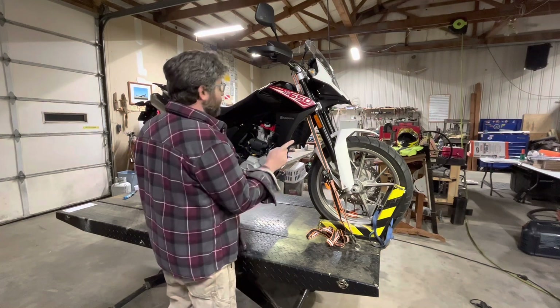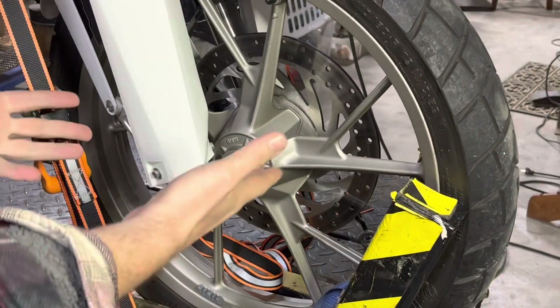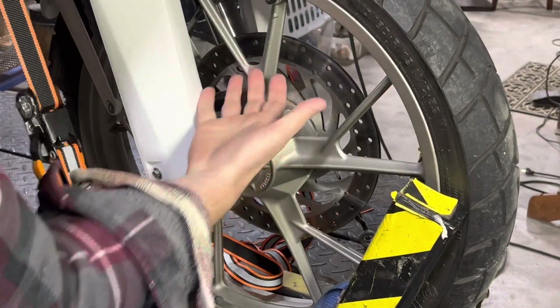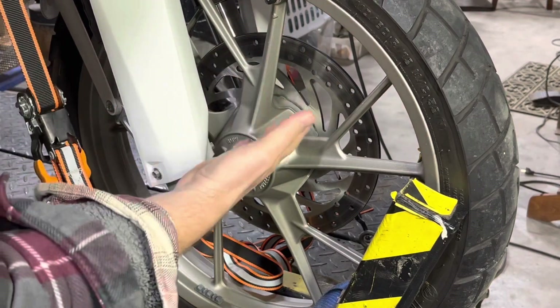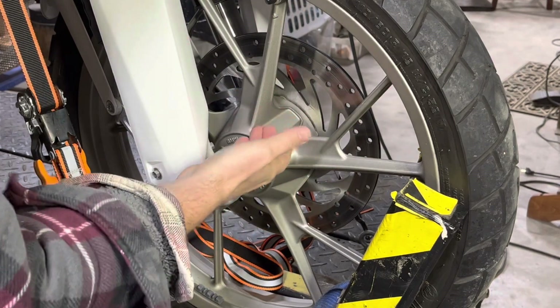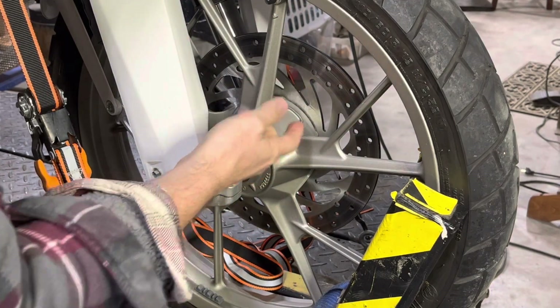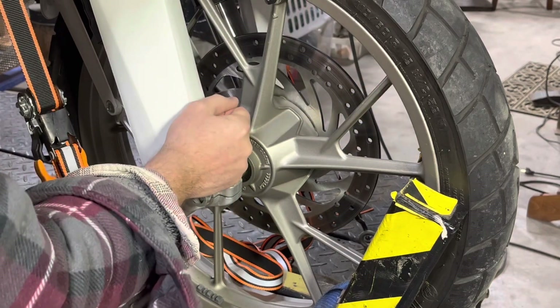The first thing I'm going to do is take you around and show you some unique features of this motorcycle. Starting with the front — very attractive feature here. We have BMW cast wheels. Makes this thing great on the street and not so good in the dirt. The ideal front tire for a dirt motorcycle for the trip I'm about to take would be a spoked wheel with a tube-type tire.